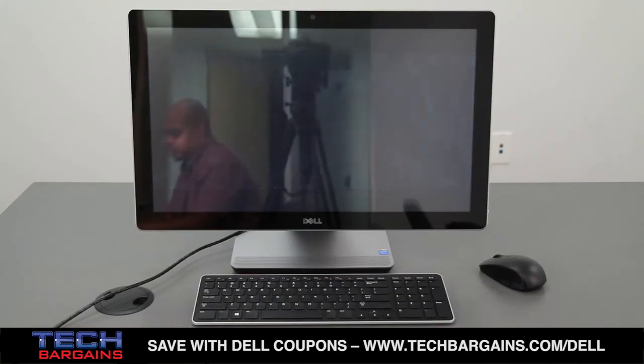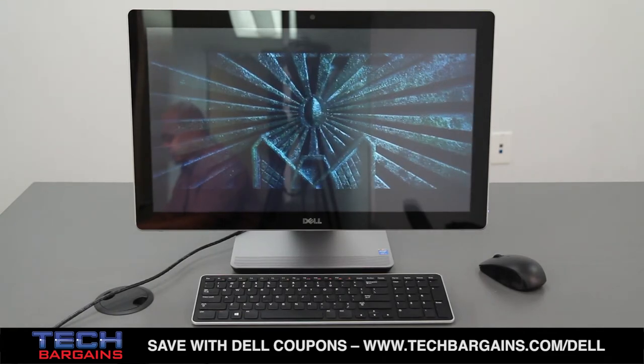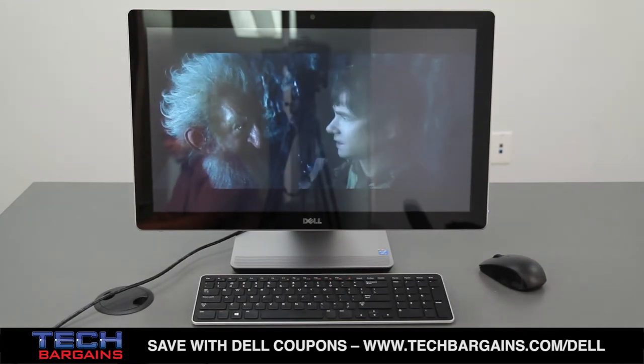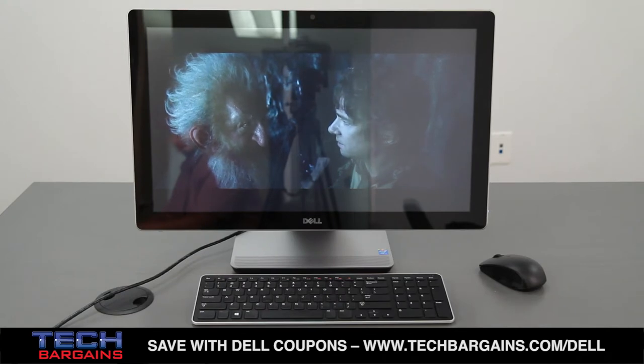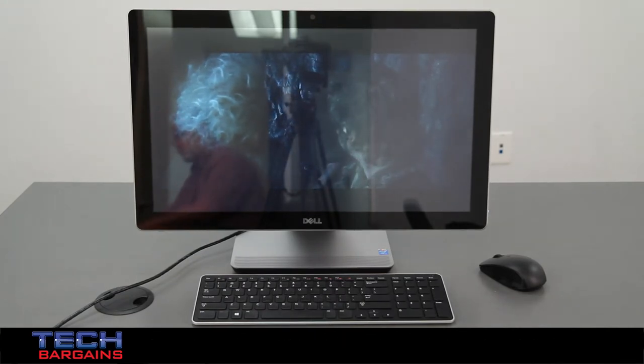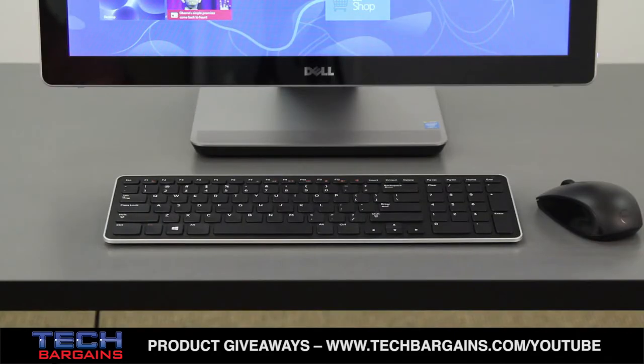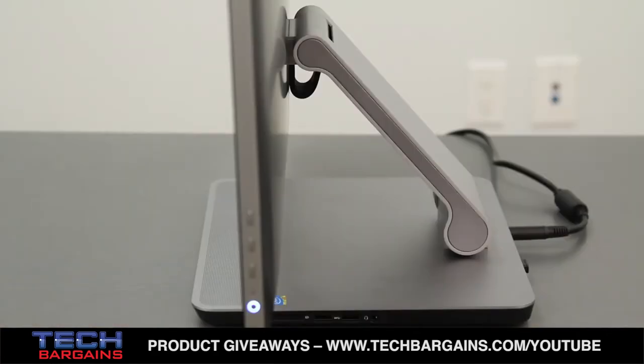We were impressed by the build quality of the Inspiron 2350 as soon as we pulled it out of the box. The machine only weighs 16 pounds, so unlike some all-in-ones that can be a bit unwieldy when bringing it from room to room, this is a machine that's easy to carry around the house, but is also designed to put up with significant use and abuse. The base of the machine is a solid one which prevents wobble, while the hinge of the panel requires force to adjust the screen, meaning you won't have to worry about the screen shifting or tilting over time or with frequent touchscreen use.